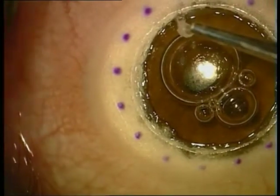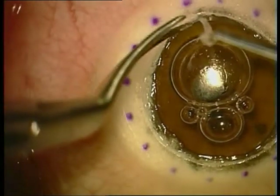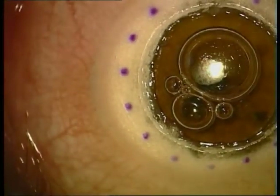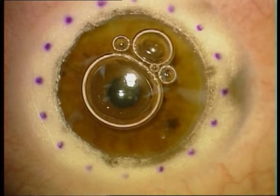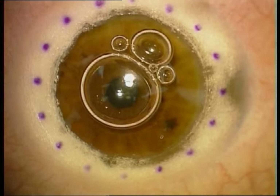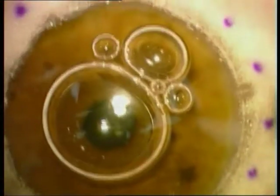It is very unlikely to cause a perforation at this stage of the procedure. Now we can see the shiny Descemet's membrane, and there is some air in the anterior chamber which was inflated during the aerodissection.